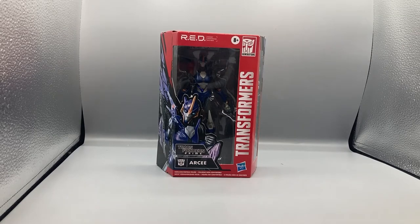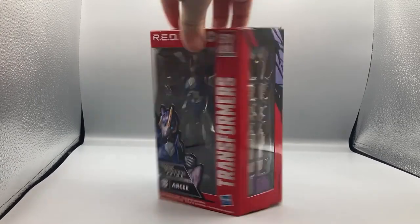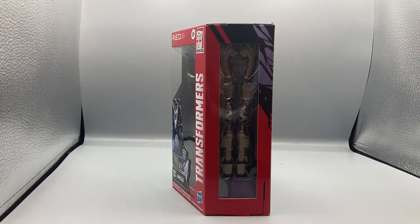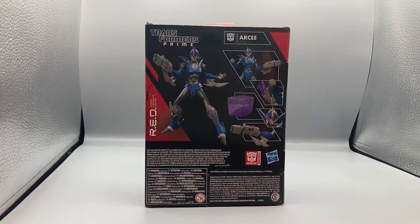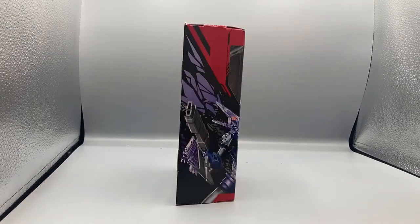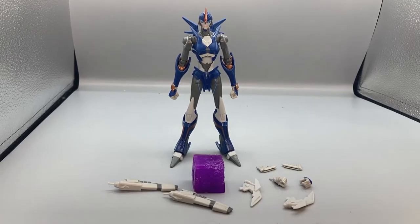We're going to take a look at the packaging. As you can see, there's a picture of RC in the window. On the side you get the classic showing of all the different accessories it comes with. On the back you get the product images of RC with her different items and weapons. On the side you get the continued art image of RC. There's not much else at the top or the bottom.